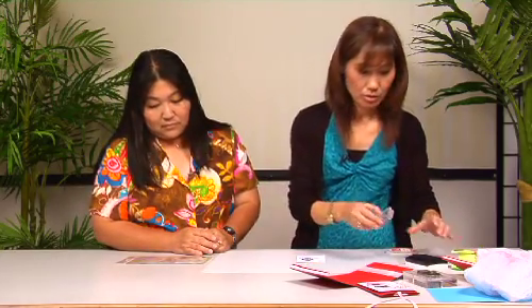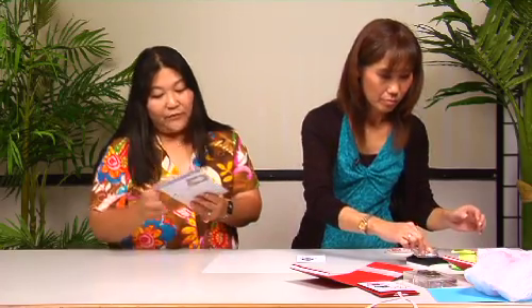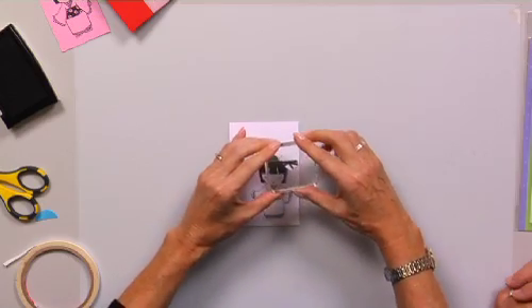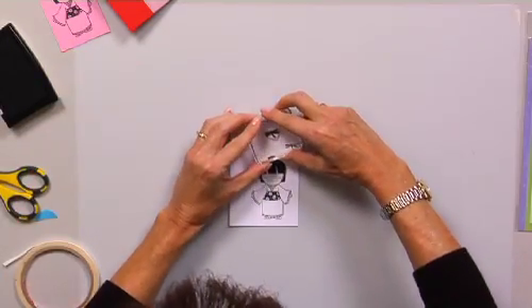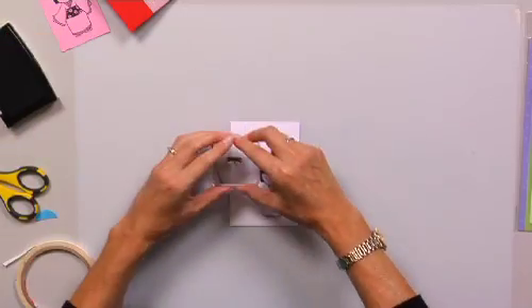Until you get this — so I cut one already. The next thing is I'm going to take the dragonfly stamp. There's a butterfly and a dragonfly and a little cherry blossom, but I decided to use the dragonfly. You want to just kind of stamp the dragonfly randomly on here.